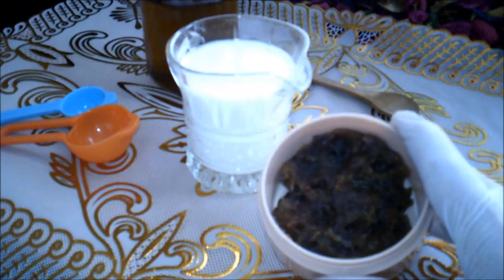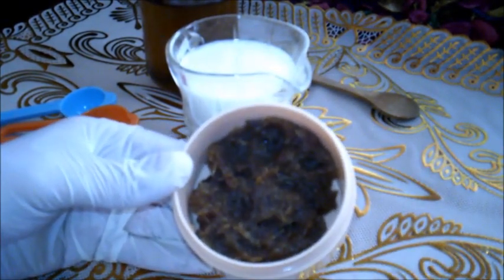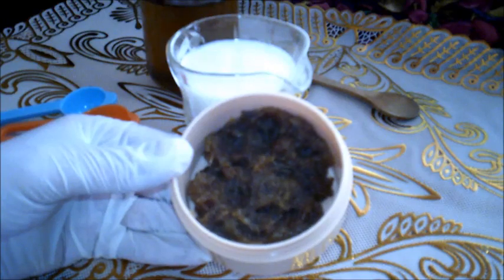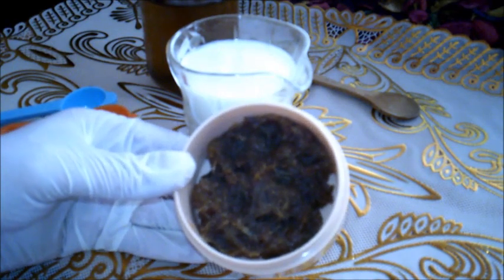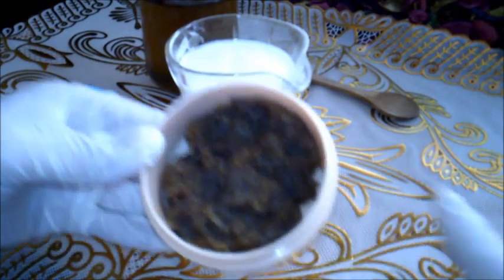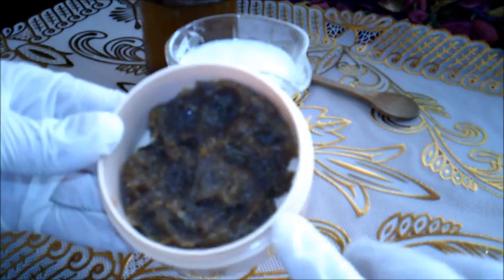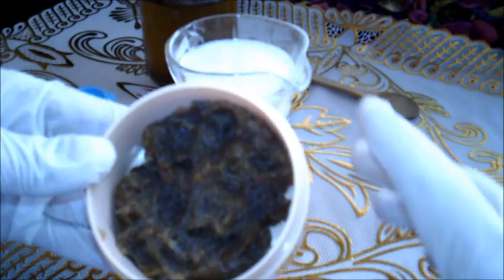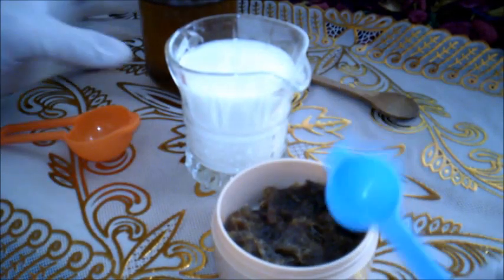هذه الوصفة عبارة عن التمر؛ نأخذ كمية من التمر حسب طول وكثافة شعرك. مثلًا إذا كان الشعر طويلًا وكثيفًا نأخذ أربع ملاعق طعام كبيرة من التمر المعجون المطحون، يفضل على البخار. أنا أخذت حوالي ملعقة ونصف لأن الشعر قصير.